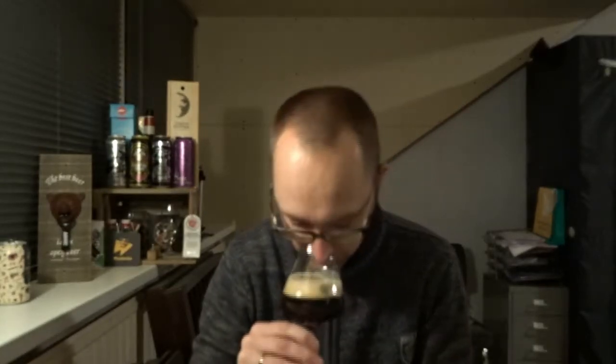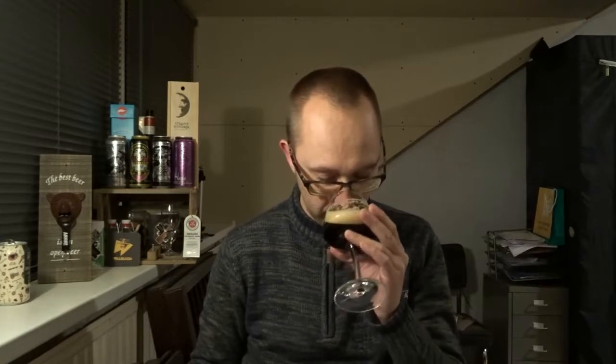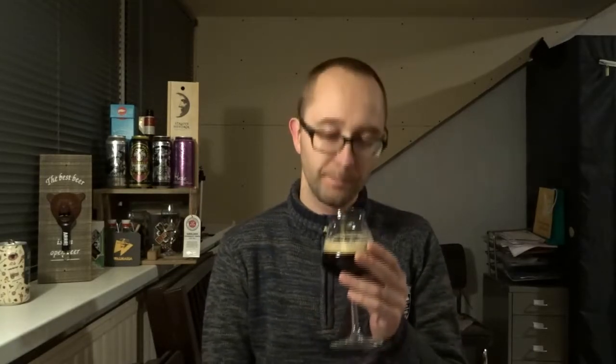Oh yeah, definitely some vanilla there — sweet. Some chocolate as well. Yeah, smells like stracciatella to me. Let's have a taste and see if it tastes like stracciatella.